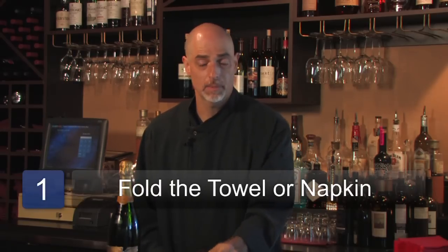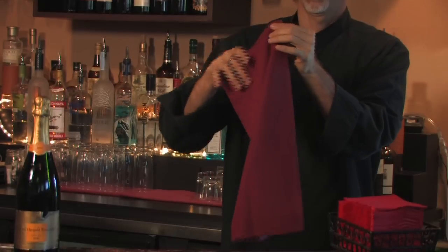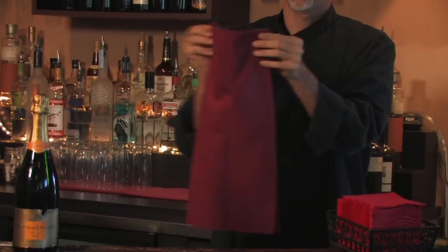The first step is to take your napkin — a standard dinner napkin — and fold it into thirds, in half, and then in half again.